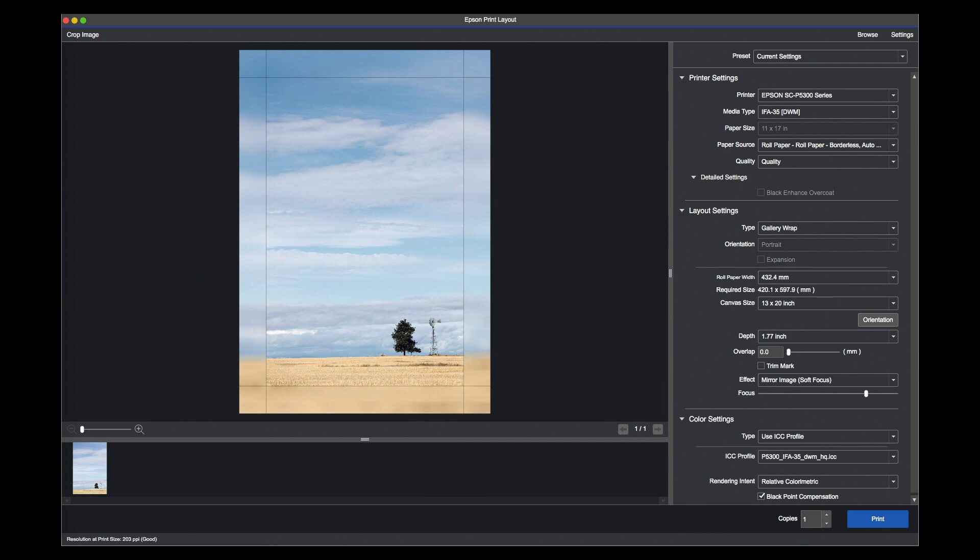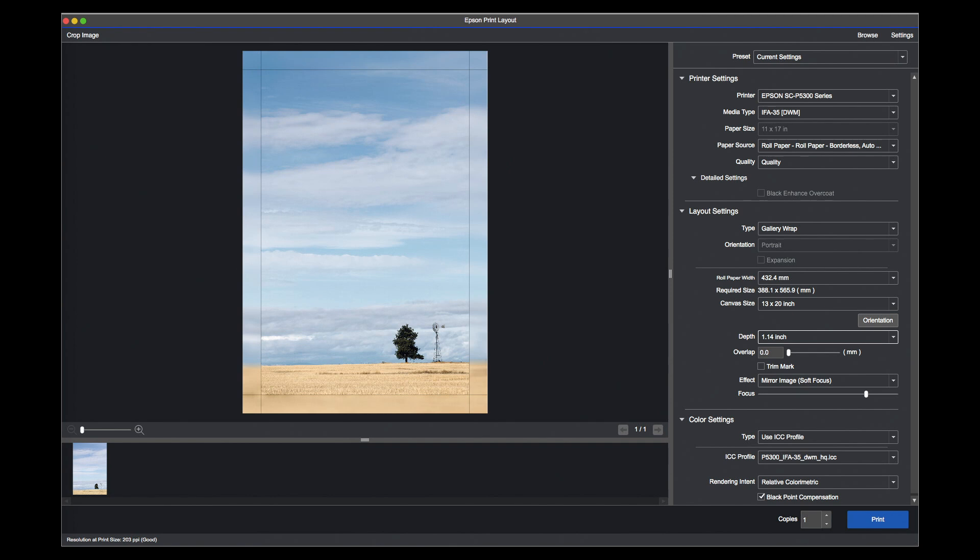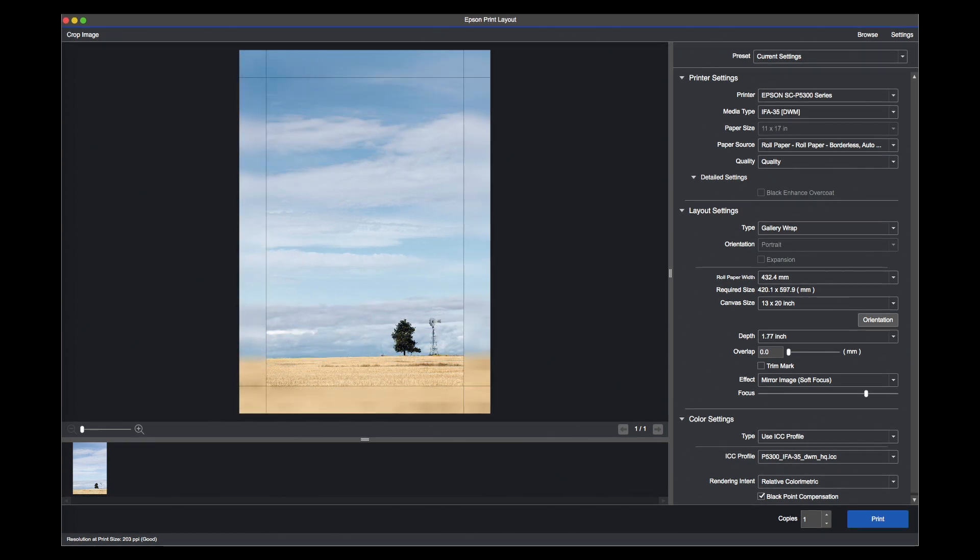There is an option where I can wrap the image and use soft focus — that uses part of the image extended over the edge. It all depends on what your source image looks like as to whether you want it extending over the edge. If you're using a gallery wrap, you're wrapping this over a stretcher and the sides are visible. Lots of different options for canvas. You can also change the blur. Under ICC profiles I've selected my profile: P5300 IFA35 DWM, which tells me the media setting being used. The profile is made for high quality but quality output will do — it's fine enough for canvas. I'm happy with all that, so I'll press print.